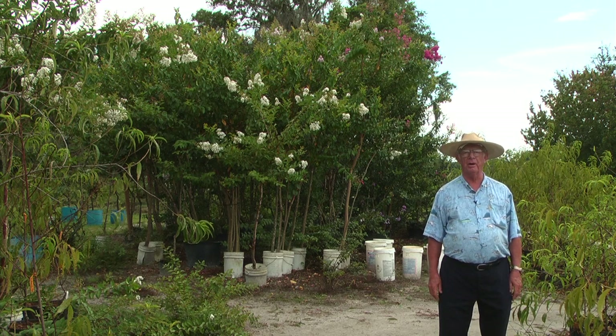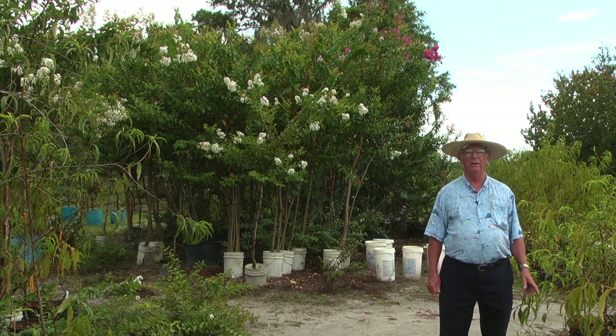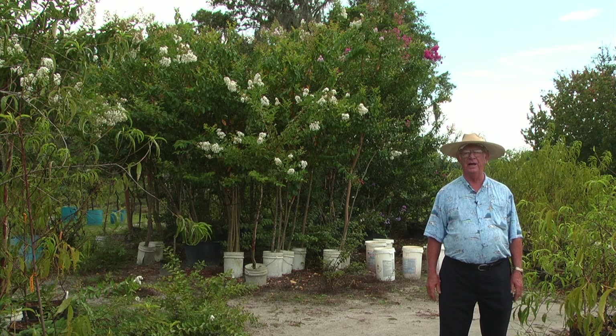But your basic crepe myrtle can't be anything prettier than that. And how do you grow it? Put it in the ground, get a little fertilizer on it to begin with so you don't burn the roots, and then leave it run. It'll just grow and grow and grow. I've known people that never put a bit of fertilizer on their crepe myrtle after a couple of years and it survives just fine.